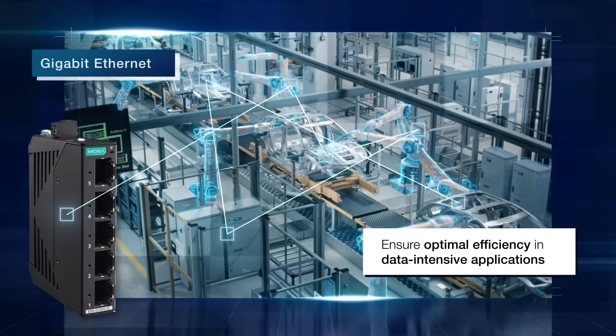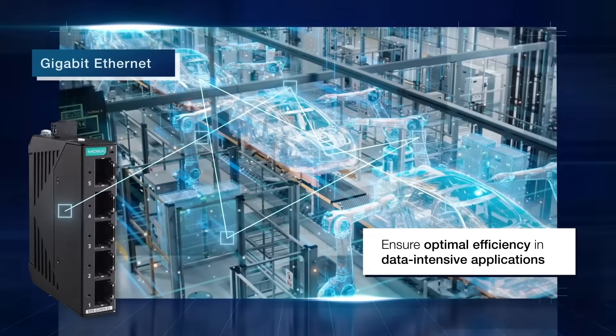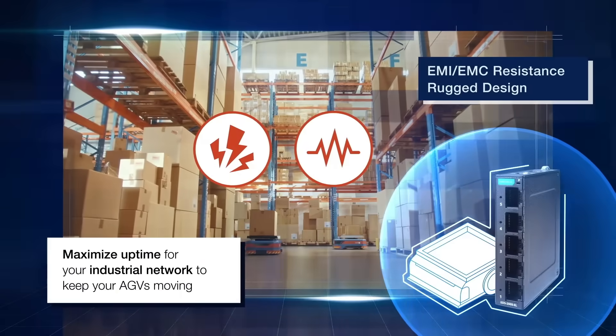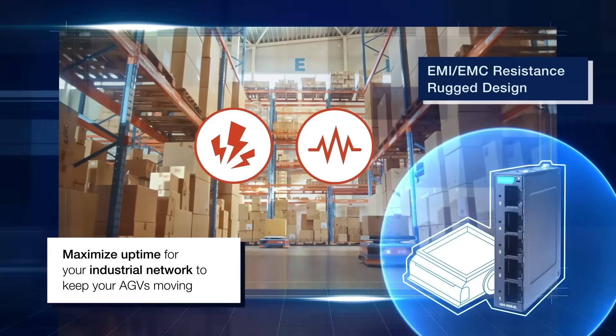For data-intensive applications, the EDS-G2000 EL series features full gigabit support for optimal transmission performance. For AGVs operating in rough environments, the compact and rugged unmanaged switches are built to withstand interference and vibrations.